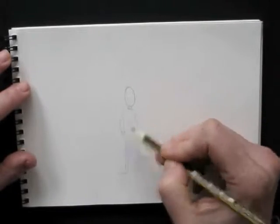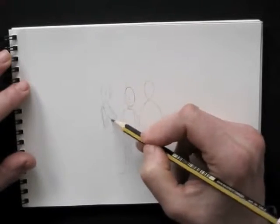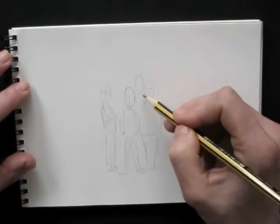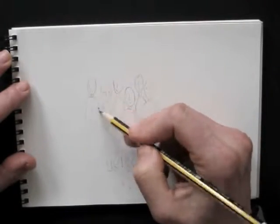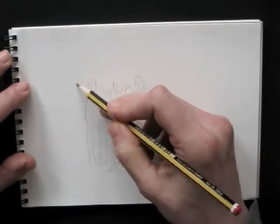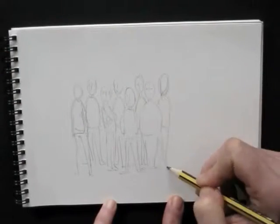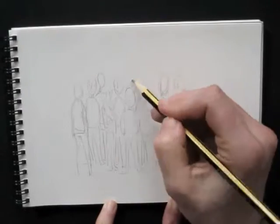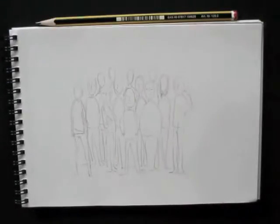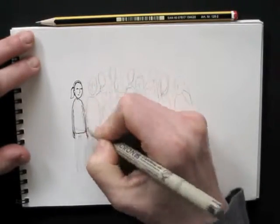I draw figures in pencil. For the heads I use simple egg shapes and fill those in with dots and lines for the eyes, nose and mouth. I make sure to draw many different postures. I don't pay too much attention to drawing correct shapes and proportions — here it's more important to let some character show. A bit of exaggeration is quite welcome: big bellies, funny hairdos. Just using your imagination will take you pretty far.